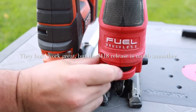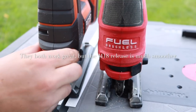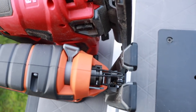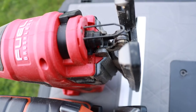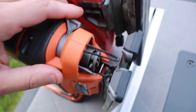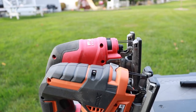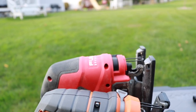Both saws have a quick release system. The M18 is a lot smoother than the Rigid — they both work well, but the Rigid is a little rough. The Milwaukee is very smooth and also ejects the blade slightly, whereas the Rigid does not. You'll have to put your hand in to take the blade out of the Rigid, so the Milwaukee is definitely smoother with the quick release.